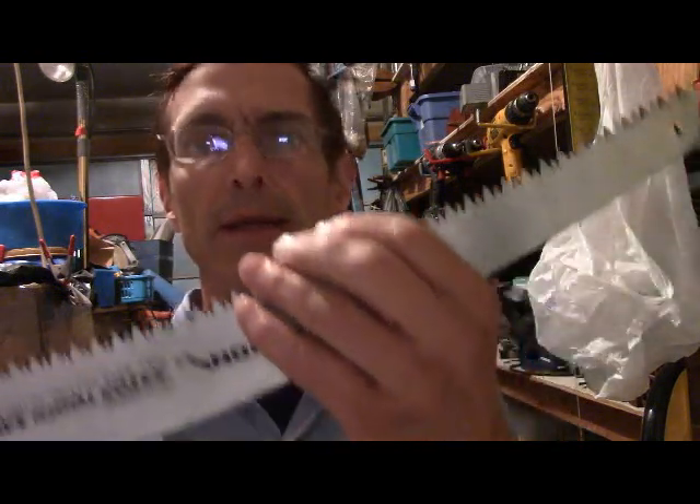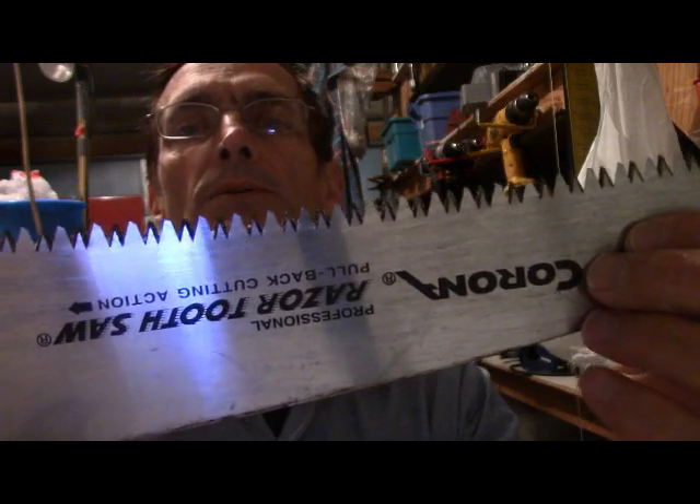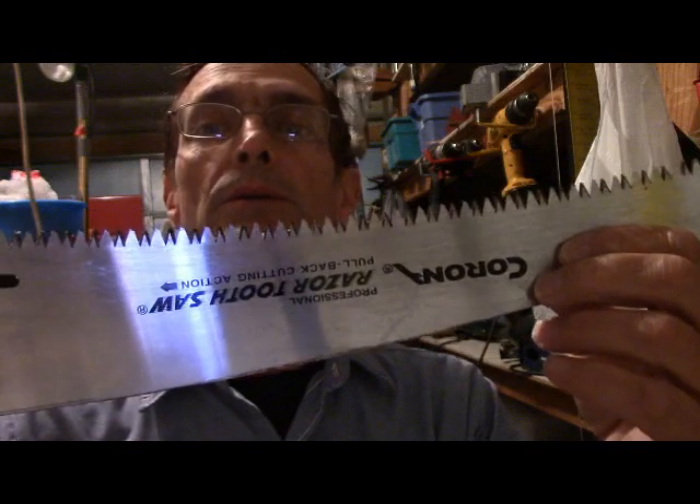Be very, very careful — these are very sharp. When you're cutting, if part of your body is in the way, these teeth will go into your skin. I say that from personal experience. Be very careful.